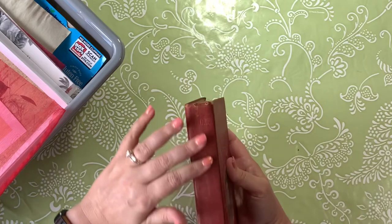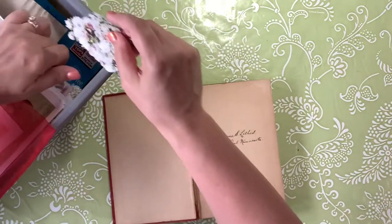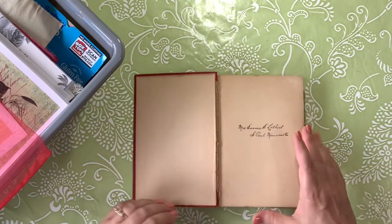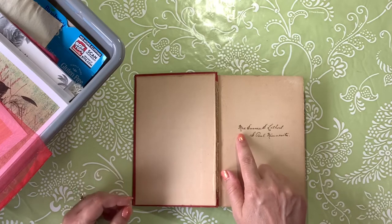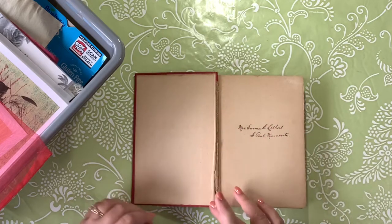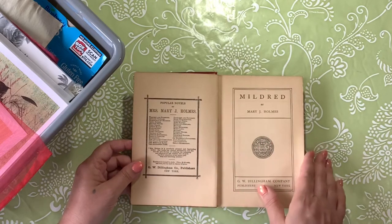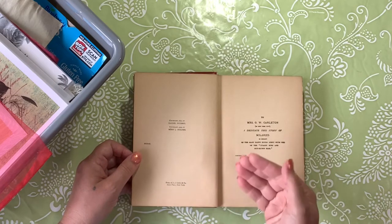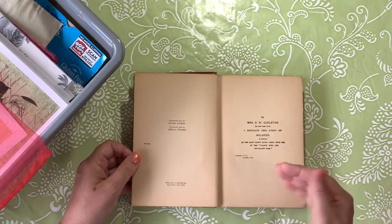The cover you can tell is well used. And it even has the owner's name — probably the first owner's name — Mrs. Emma S. Lethardt of St. Paul, Minnesota. Now the cover is a little rough; I am going to have to dismantle it and put it back together again. This book was printed in 1905. It has a copyright of 1877 by Daniel Holmes, and then 1905 by Mary J. Holmes, who is the author.